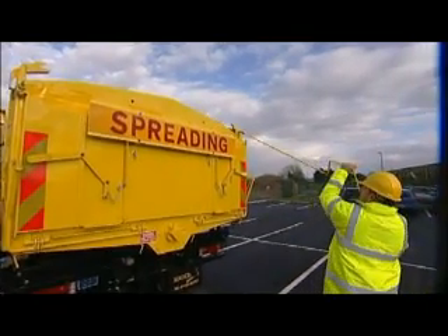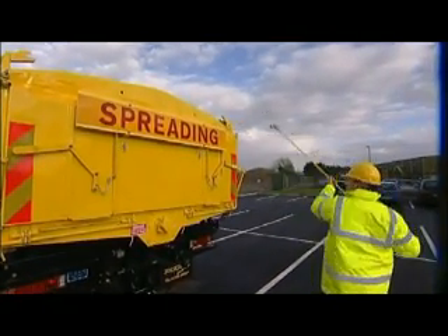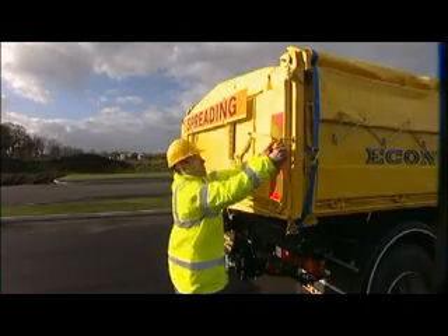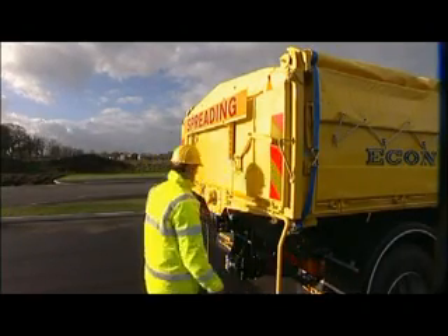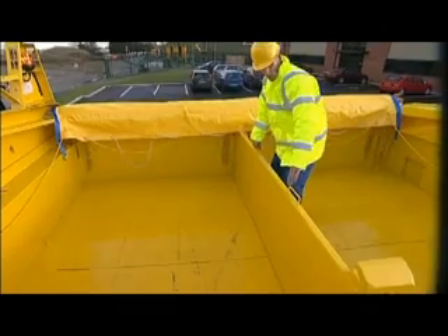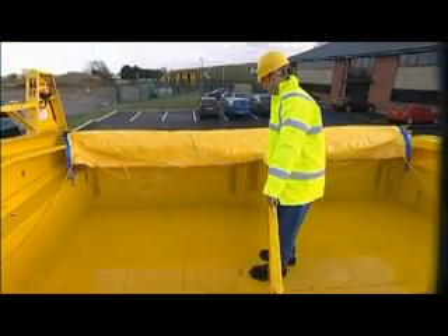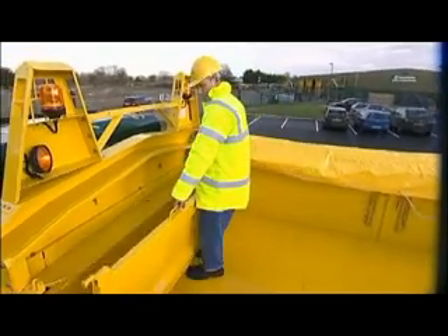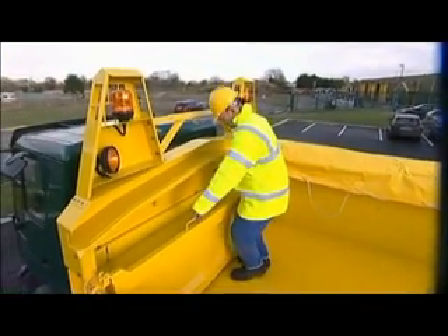At this stage you'll also need to release the safety catches for the rear door. Next, the central divider needs to be stowed out of the way and secured.